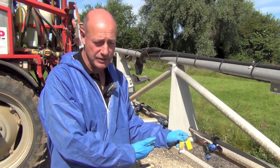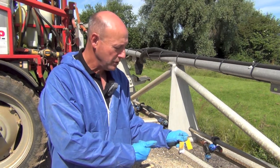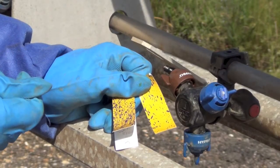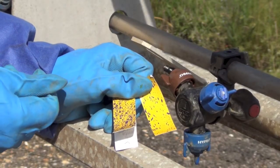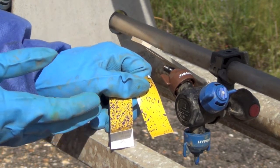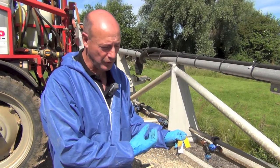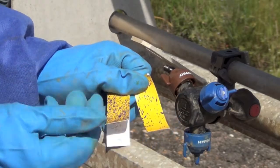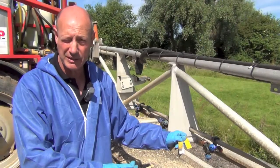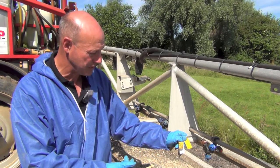This comes down to nozzle choice and operating pressure. A flat fan operated at 3 bar pressure would typically give a medium spray with a medium-sized nozzle, such as an O4 or O5, whereas air inclusion nozzles sometimes give a coarser spray even at higher volumes. It's important to understand which nozzle delivers the right spray quality to achieve the best coverage of the soil surface.